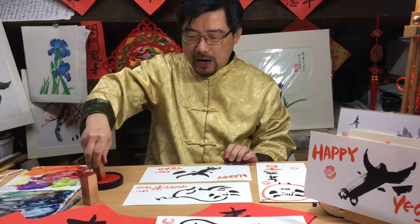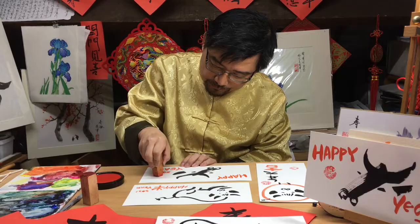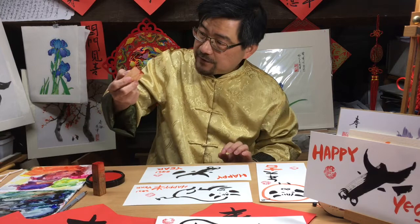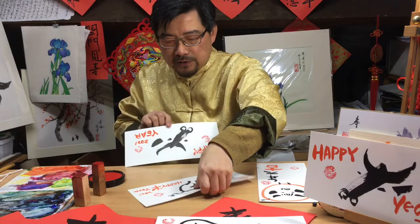When you finish your painting, this is extra — the chop. You need to have a red seal and a stamp, or chop. Press it on part of the painting. I have a fish — we like fish — with best wishes, in the painting, in the picture.